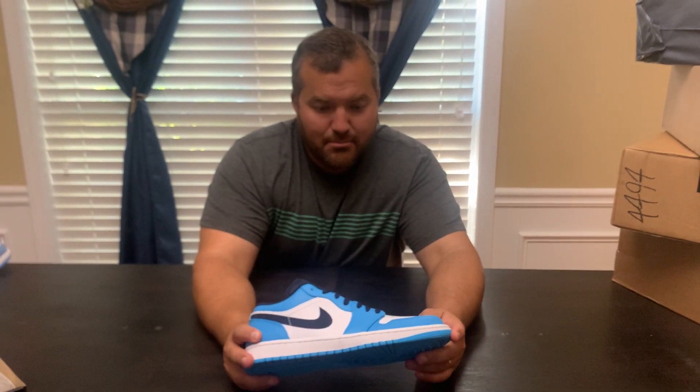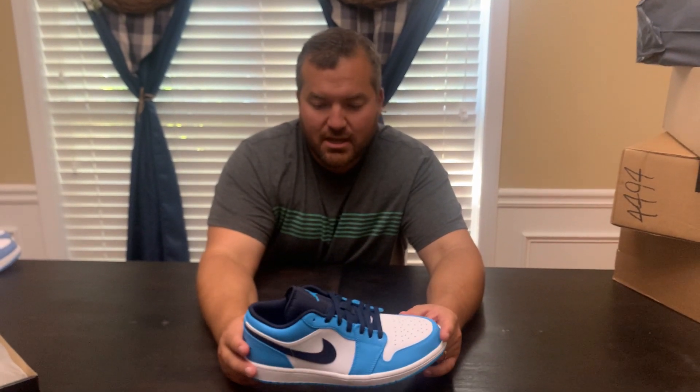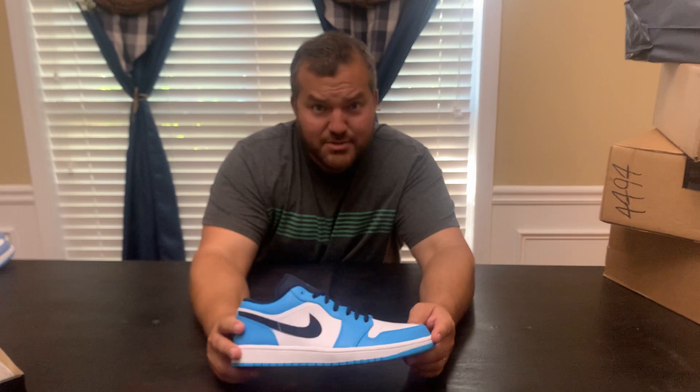The blue also seemed a little bit brighter than the UNC blue, and I guess that's why this is called powder blue and not university blue. But it's pretty close.